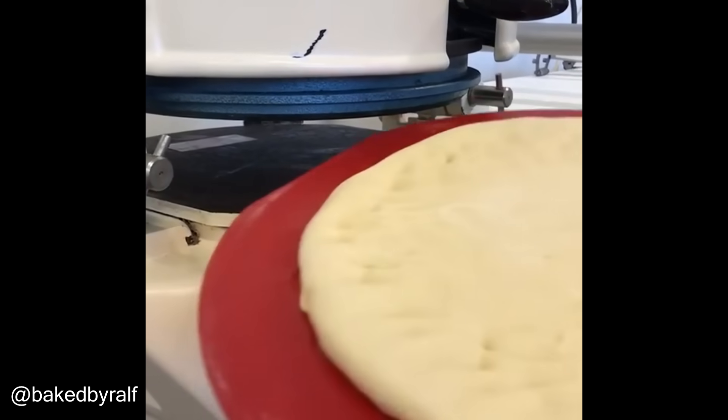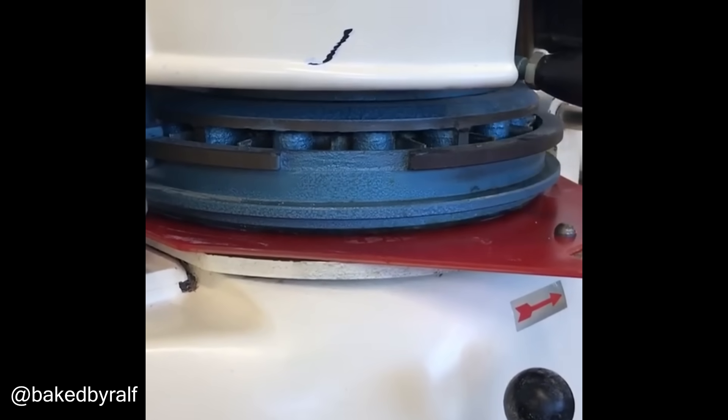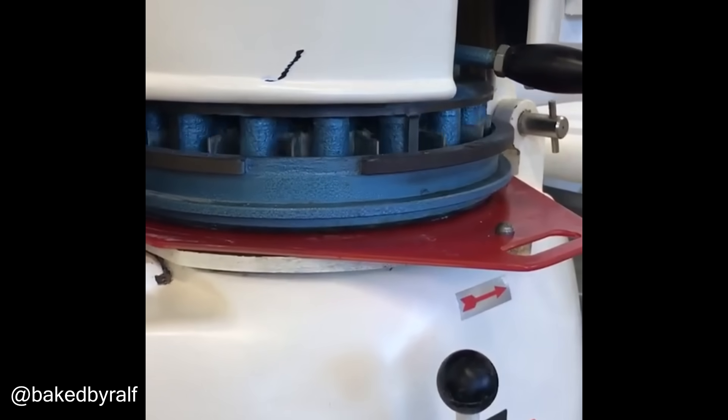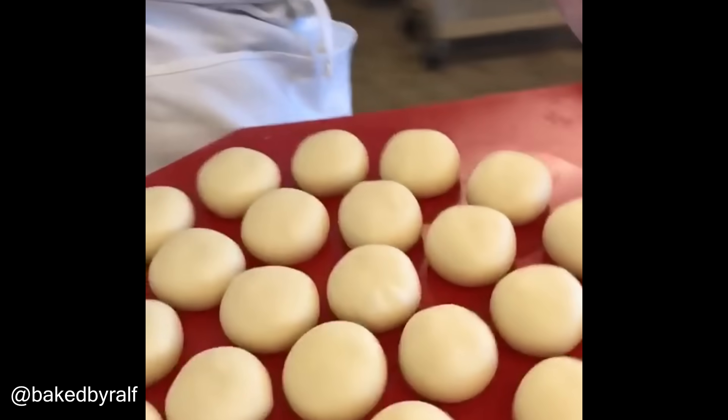Happy baking everyone. Here we have some dough, which goes into a bun divider. Push this down, divide it, and now we're going to round it for a few seconds. And voila, you have equal 36 pieces.